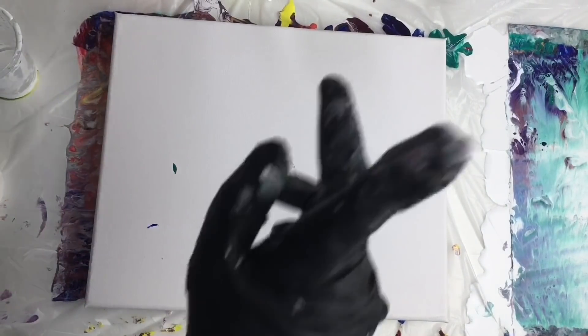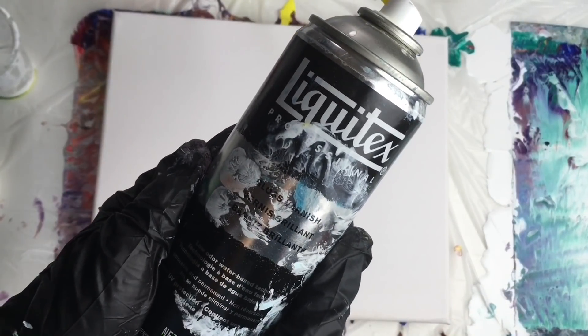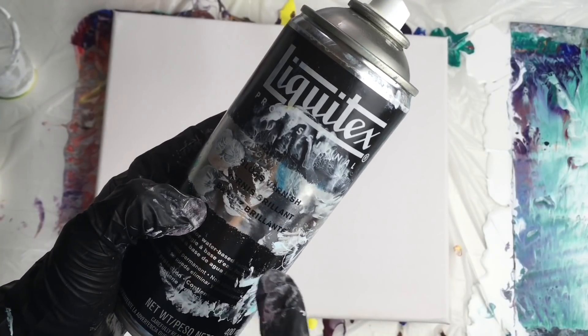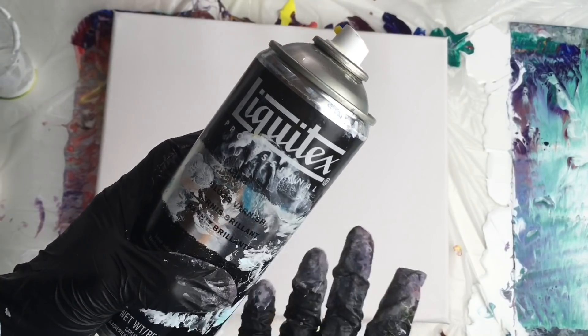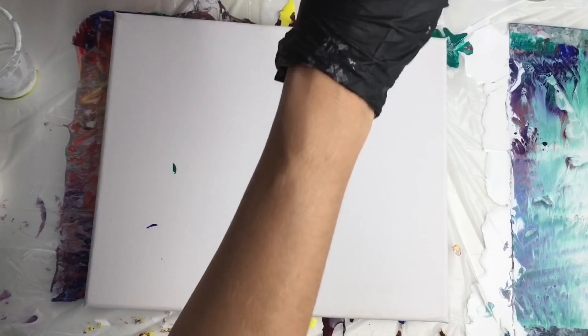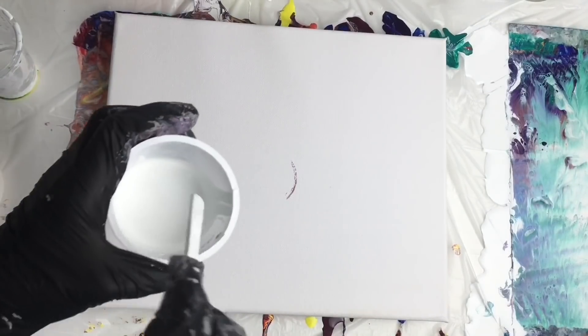I also squeezed a little bit of gloss varnish into my colors — this works as a cell activator. I bought this one at a local art shop so I don't have a link for it. But if you don't want to use this one, you can also use silicone oil. I'm sure lots of you have already tried that.